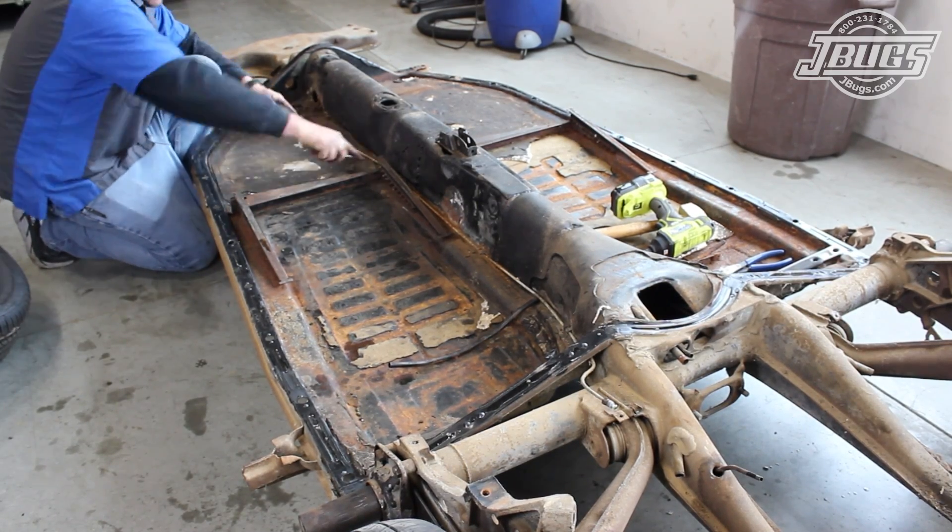From here, we're going to load the body and pan up and move them to a friend's shop where we'll continue our restoration and tackle some rust repair. Those videos will be following soon. Thanks for watching — make sure to click the like button below and hit subscribe if you haven't already. When you need parts for your vintage VW, head over to JBugs.com.